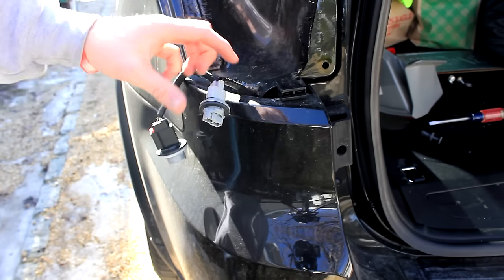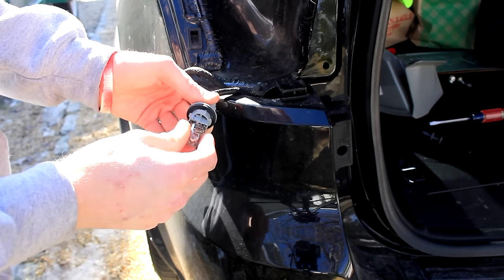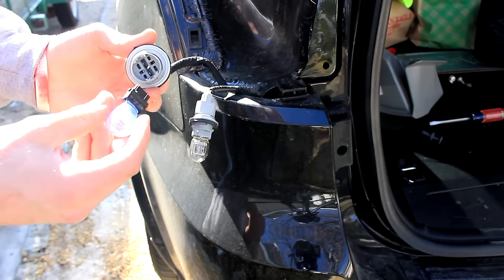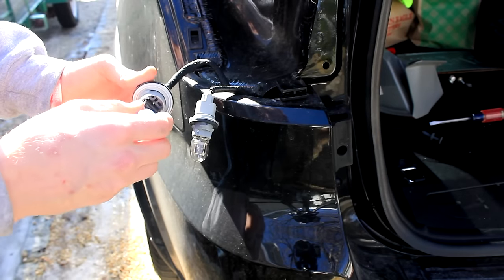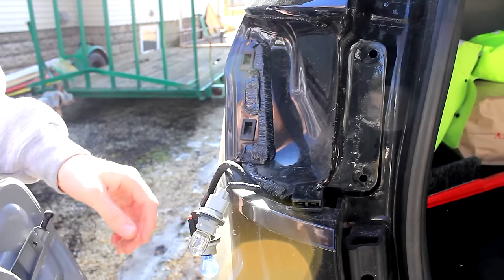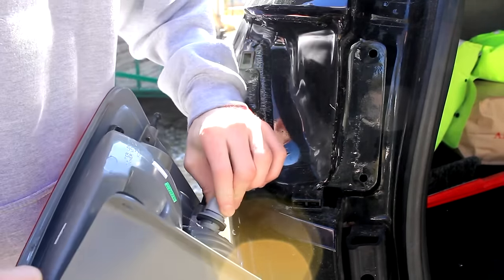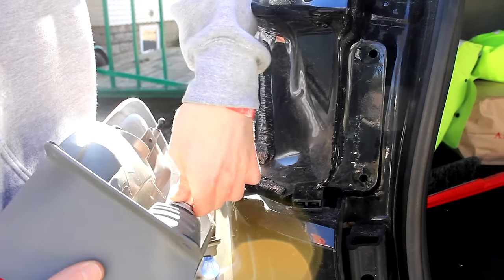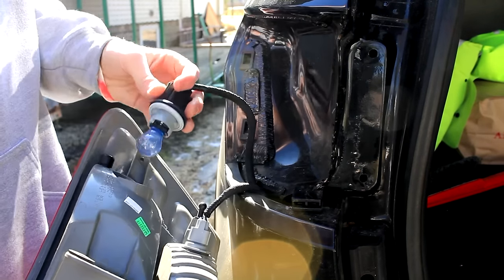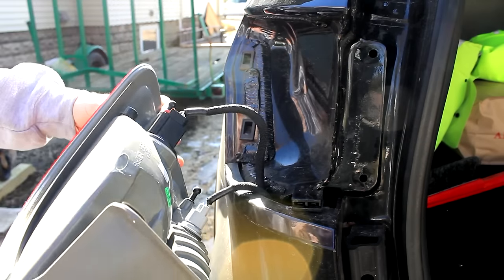To replace the bulbs, do basically the reverse of when you took them out. Simply insert the reverse light in there — you'll hear it click in. And insert the turn signal and brake light bulb in as well, just push it in until it clicks. Now to put the whole assembly back together, take the reverse light and insert it in, twist until it locks in place. Then take the brake light and turn signal, insert it into the top slot and twist it until it locks into place.